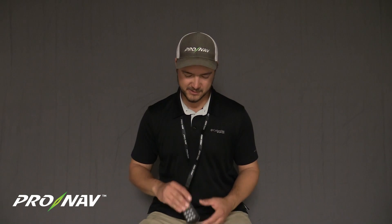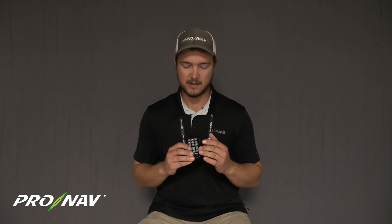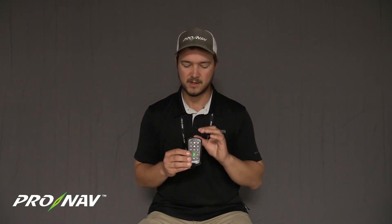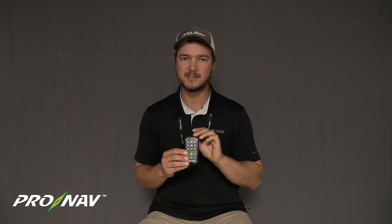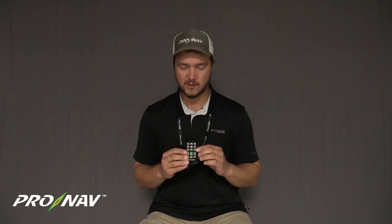One of the other nice things with this firmware update is we've added better LED light indications. We've got the red and blue lights up top on this remote, and we've changed the flashes to better indicate the Bluetooth status. As your remote is pairing with the GPS unit or is connected and paired, a solid blue light will always be on when you're connected, or a flashing blue light when you're pairing, and any button press will produce a single red flash to indicate that the button has been pressed.